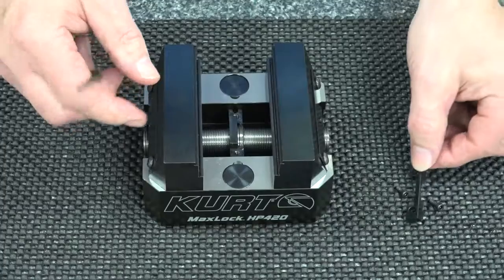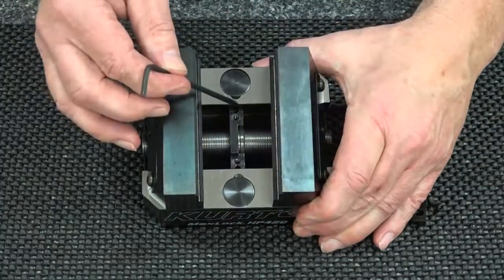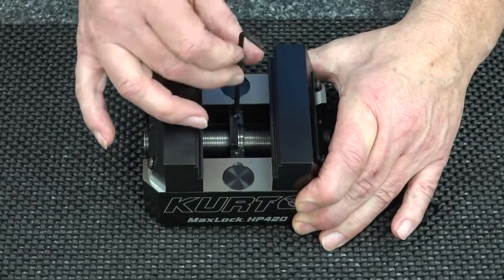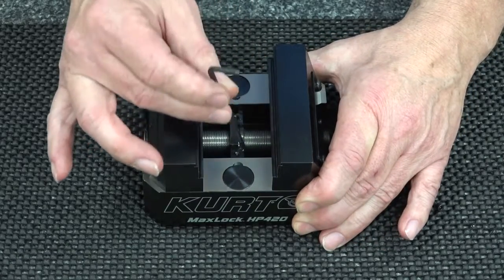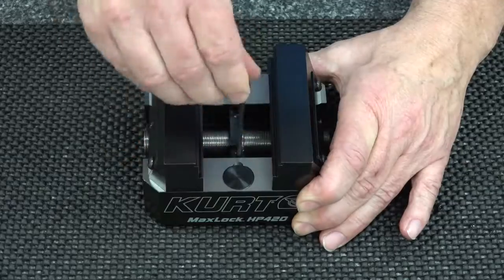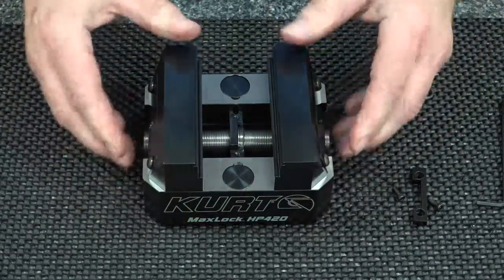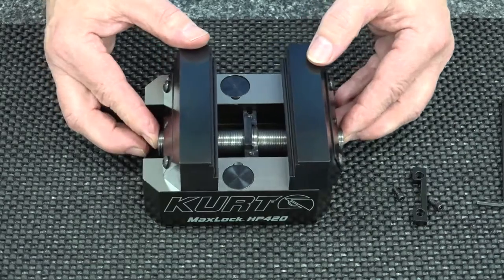Down here in the center you'll see another set of holes. With an eighth inch allen wrench, you loosen up those screws, and that will allow you to slide the center point of the vise.